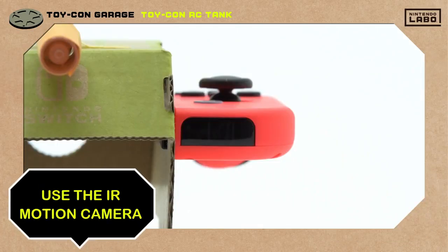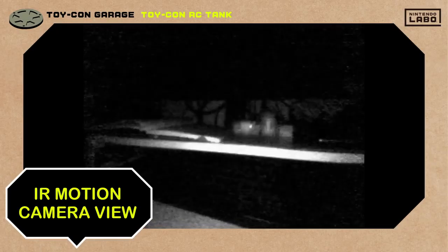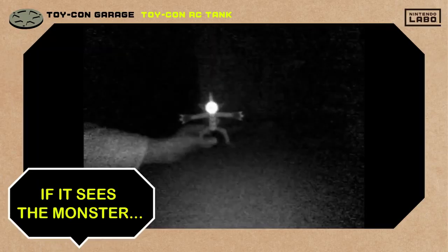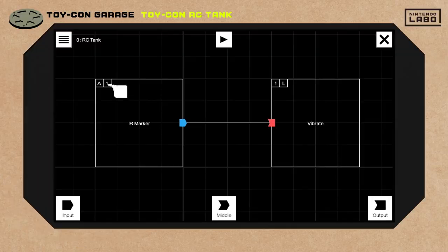Next, let's put the IR motion camera to good use. The camera sees the world in black and white. If the monster's marker sticker gets caught in its sights, he'll shake with fear as the Joy-Con vibrates. Here's how we set the nodes. Can you believe there's a node for having the marker sticker in view?